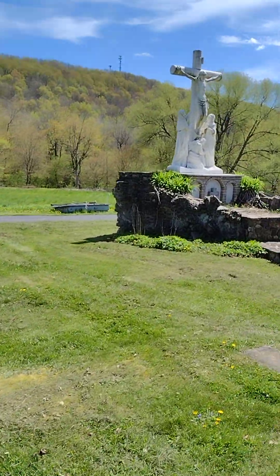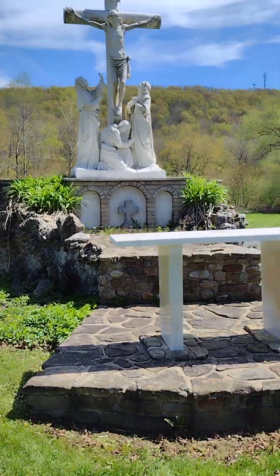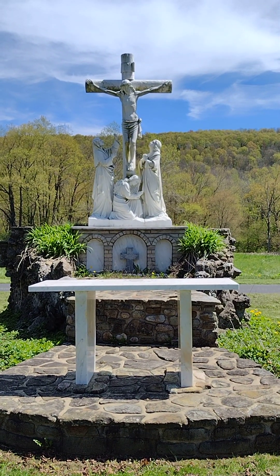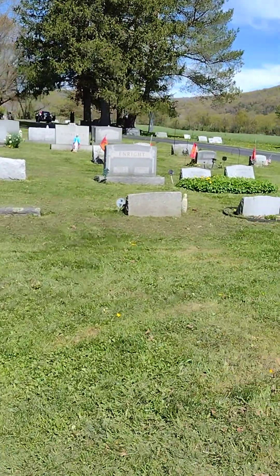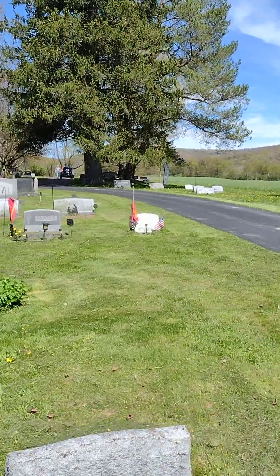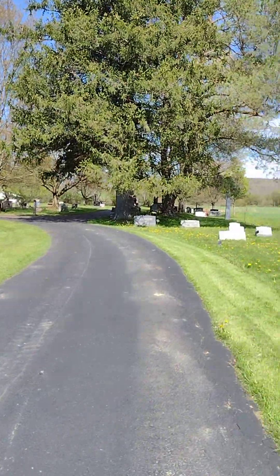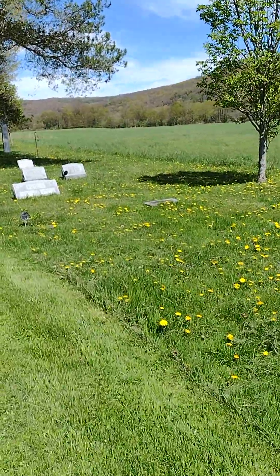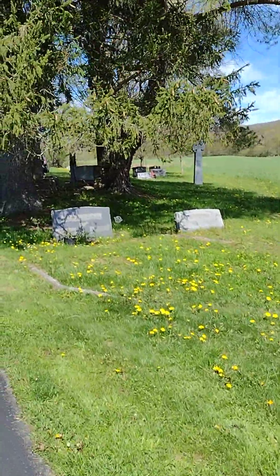We've got some people taking care of the lawn, so it's going to be a little loud. This one I thought was really pretty — a little place to pray. You can see Jesus on the cross; nothing wrong with that. People are afraid to say Jesus these days. Scary times we're living in when you can't say Jesus. But here we are.